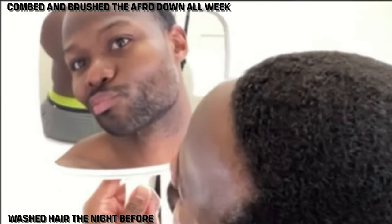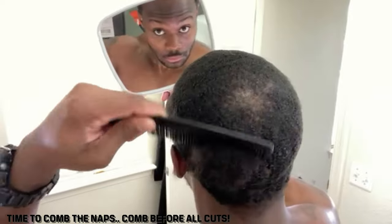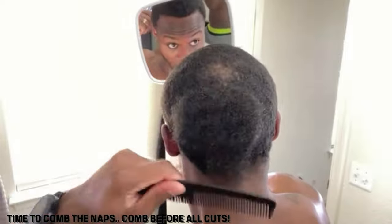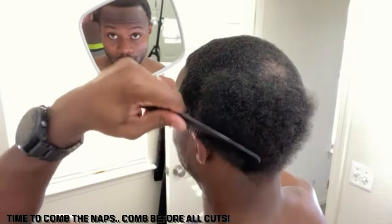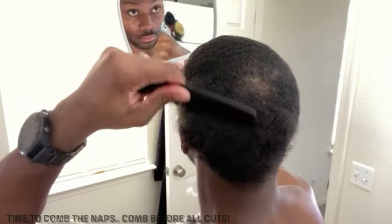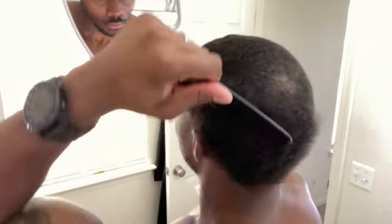Right here you'll see I've had a fro pretty much all the pandemic — from March up until about January. A week prior to this cut, I washed my hair and continuously combed and brushed it as if I had 360 waves, because that's where I came from. Those 360 waves videos are all over the channel as well, how to get 360 waves, how to wash your 360 waves — make sure you check all that out.